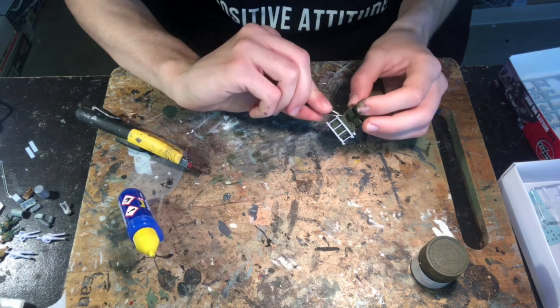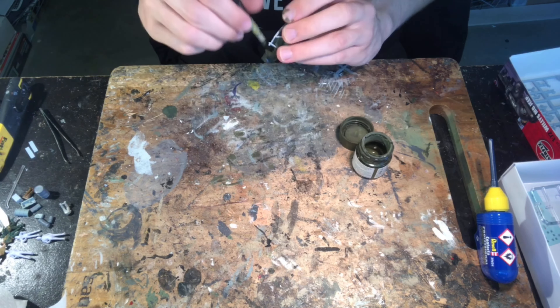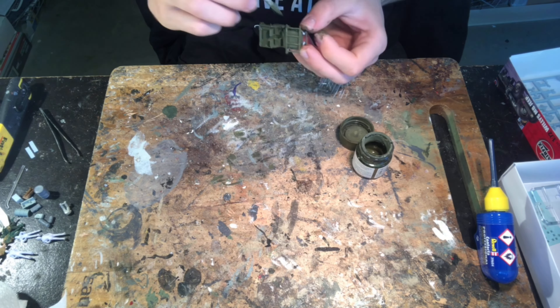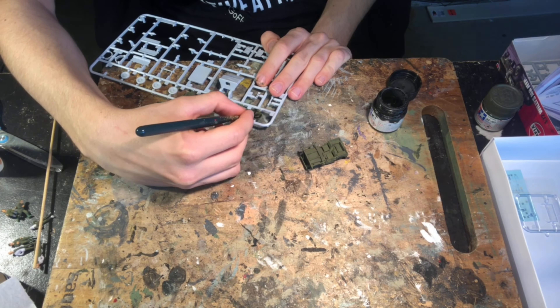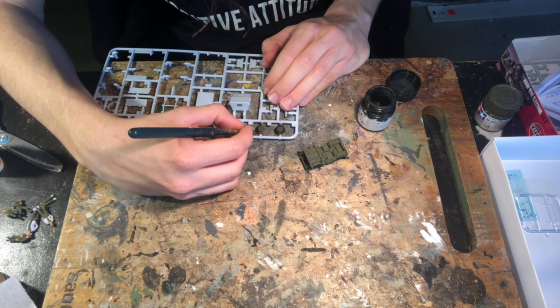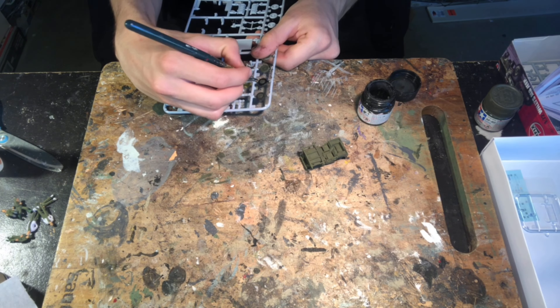I painted an additional coat of olive drab all over the model, once again keeping the coats nice and thin and trying to apply them in the same direction to reduce brush strokes and create a nice uniform paint layer. Once I'd done a second coat on the wheels I used Tamiya XF1 flat black and a very fine brush to paint the tires. I keep the paint thin with water to help it flow more easily and then just guide it gently around with the brush.